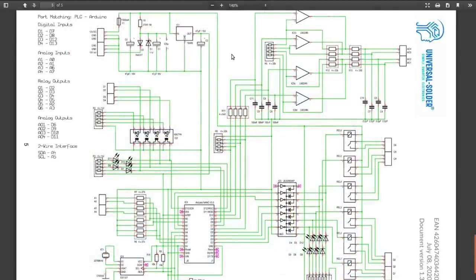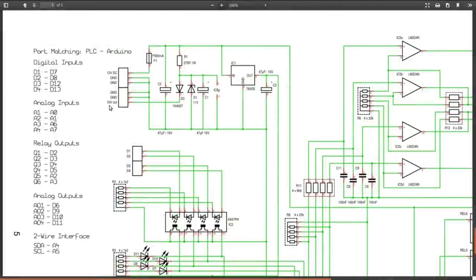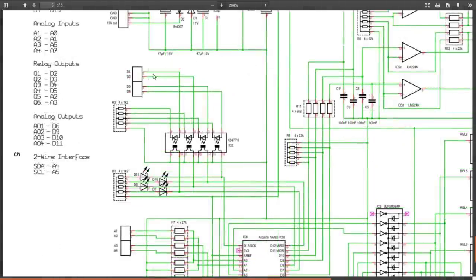Let's zoom in on the schematic. The power supply section: 12 volts comes in through the 500 milliamp fuse, a 7805 creates the 5 volts for everything else, and a brute-force 10-volt supply uses a series resistor and series diode with an 11-volt Zener clamping it — giving about 10.4V after the 0.6V diode drop.